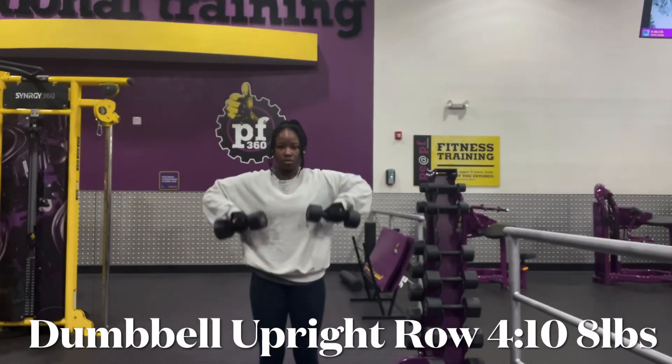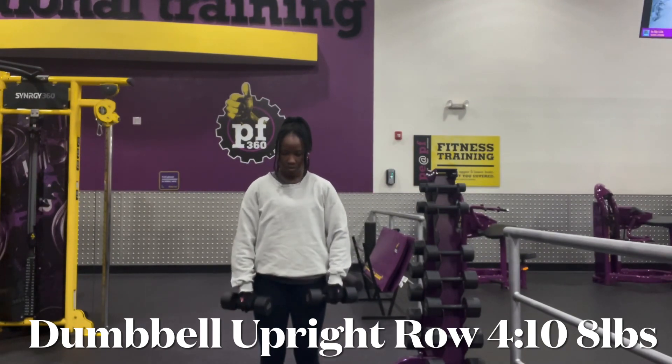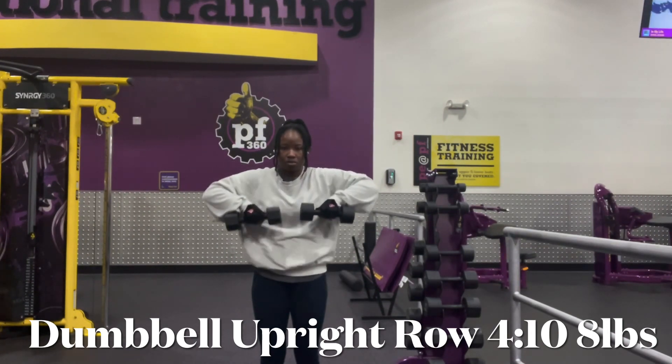All right, thank you so much for tuning in. I'm back at it again in the gym, and this is the first exercise that I did after my warm-up. If you all like these type of videos, please don't forget to throw me a like and subscribe.